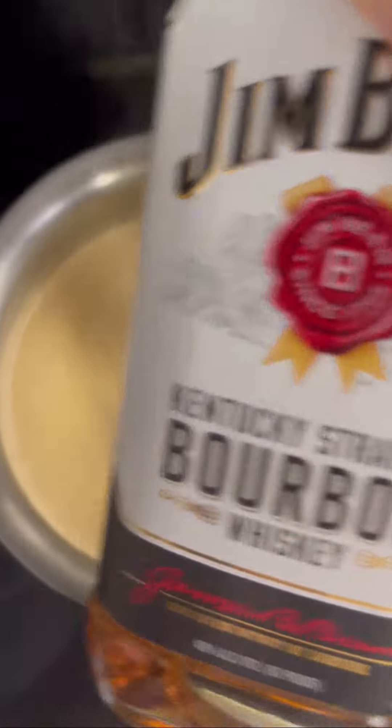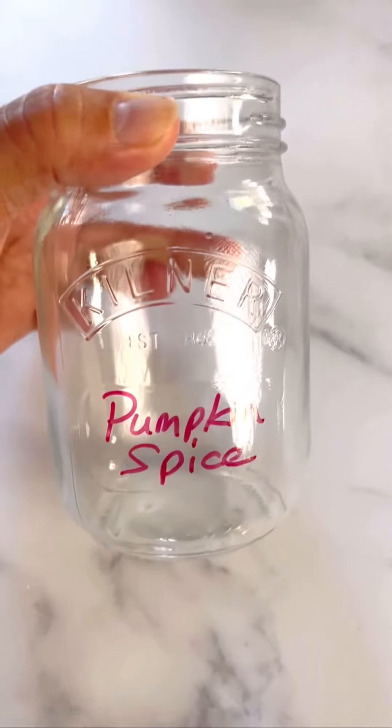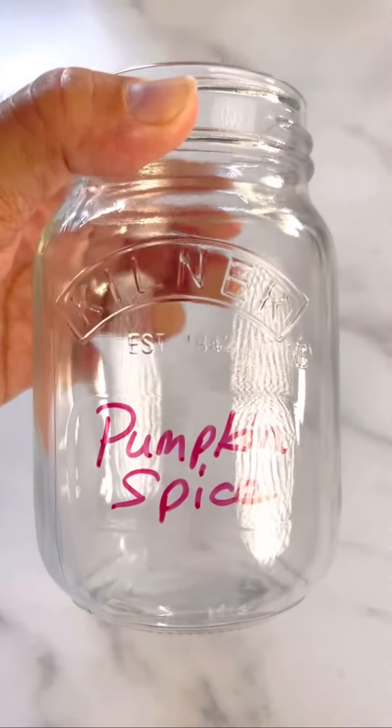Take it off the heat and we're gonna add some flavor. I like to add bourbon — you can add vanilla if you like. Just add a little bit, stir it in, and now you have a super delicious pumpkin spice creamer.